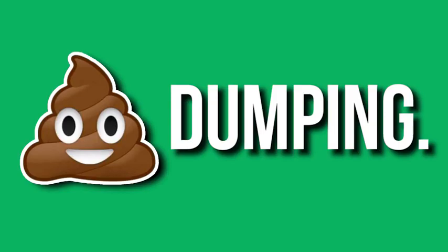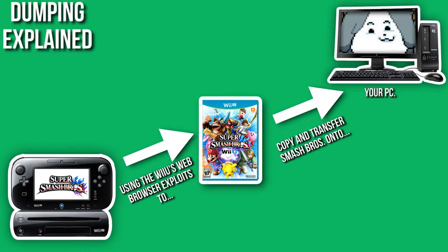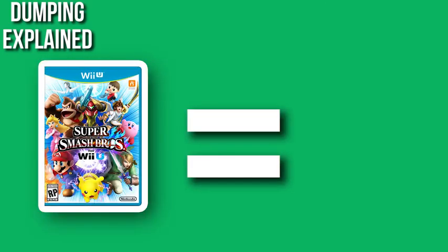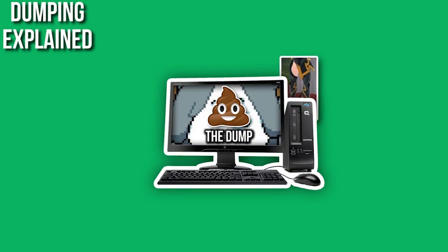The first major step in this process is going to be a process called dumping. The way this works is you have Smash Bros. on your Wii U, and you're also going to have a version of Smash Bros. on your PC — we usually refer to it as the dump. The dump is basically the game hosted on your PC. The main reason why we need the dump on your computer is so you can apply the mods to it directly from there, and then put them on the SD card.